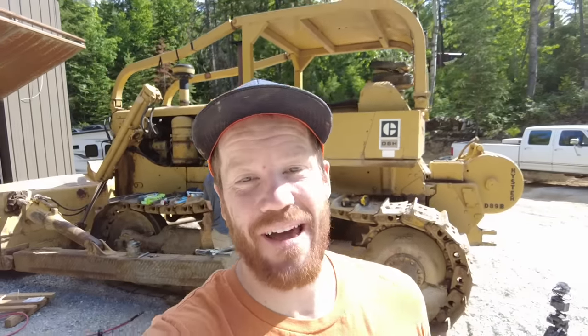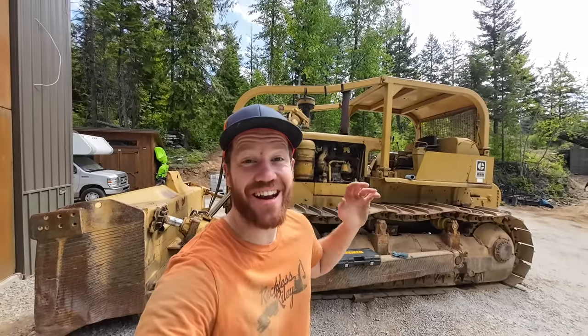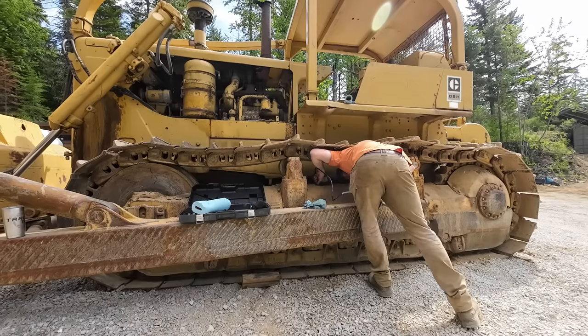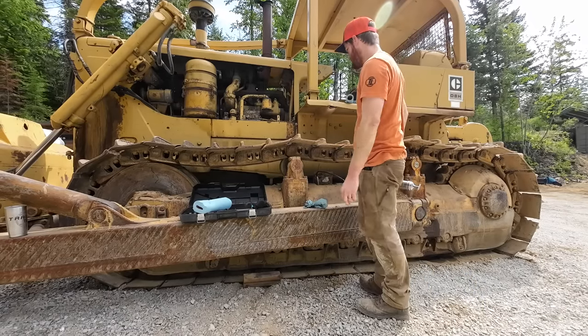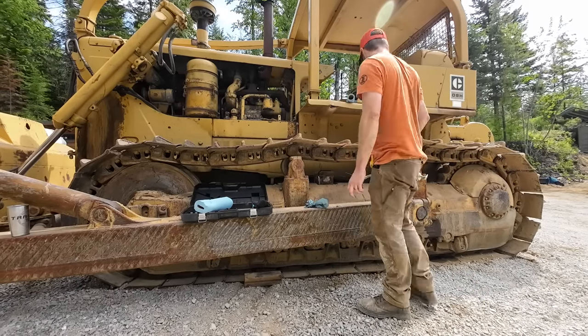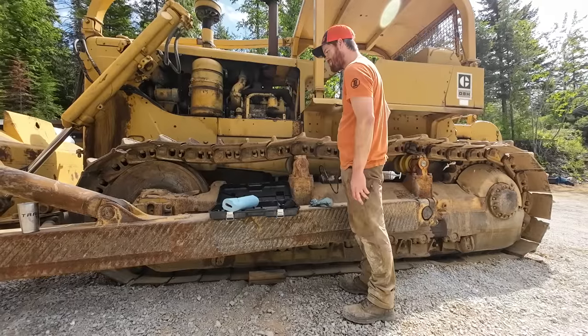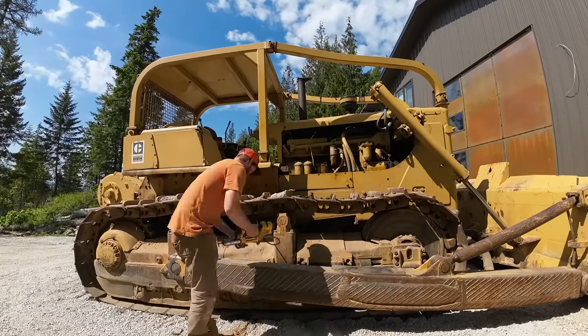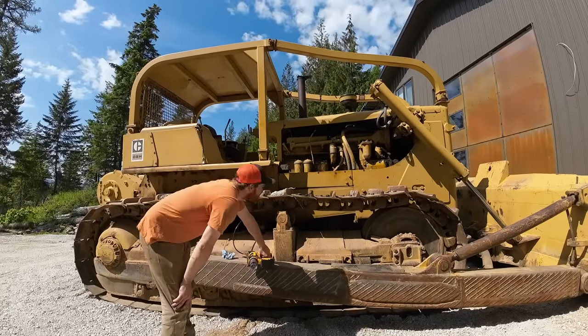That actually wasn't nearly as bad as I thought it would be. And finally, in an effort to avoid last year's fiasco of having to put the track back on this machine, I'm going to add a little track tension. Welcome to the mess.